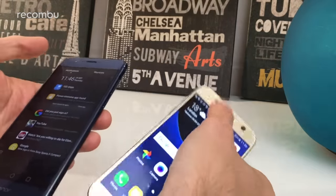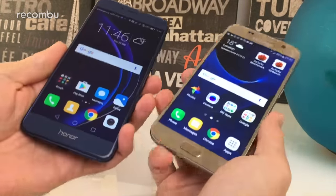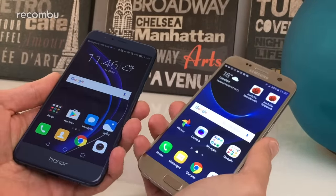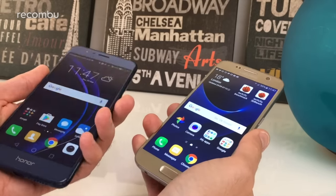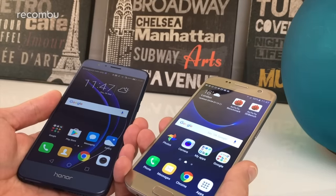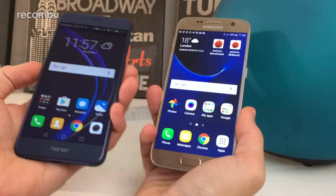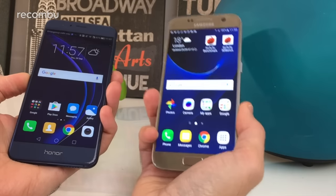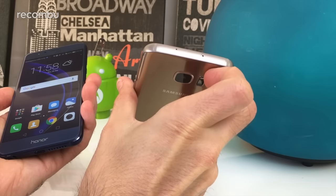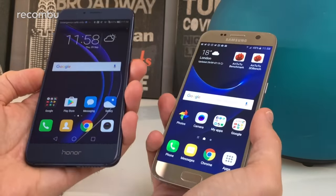Both phones have their own unique features. The Galaxy S7 has a heart rate sensor on the back so you can check your pulse. The Honor 8 has an IR blaster for controlling compatible home accessories — something Samsung used to offer but has dropped from recent phones. For storage, both offer 32GB expandable via microSD, with the S7 also available in 64GB. The Honor 8 additionally supports dual SIM cards, so you can carry a work and personal SIM in one device.